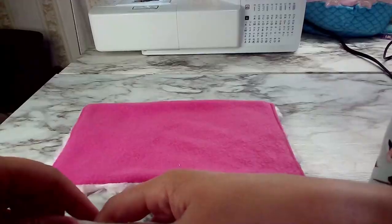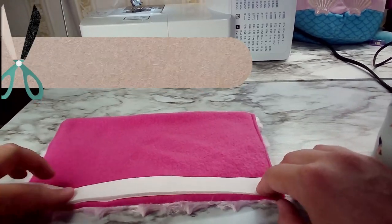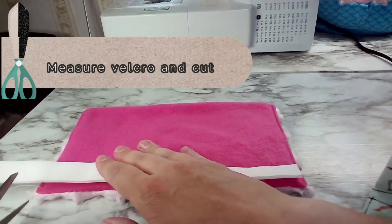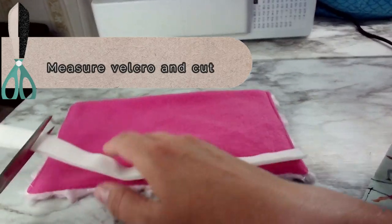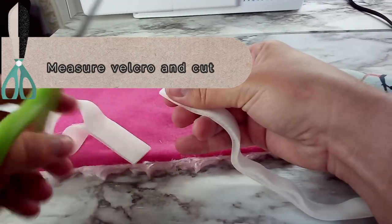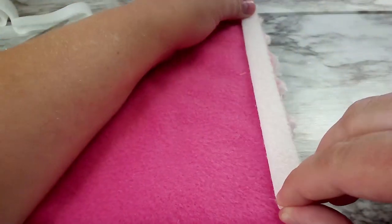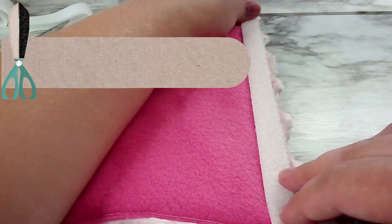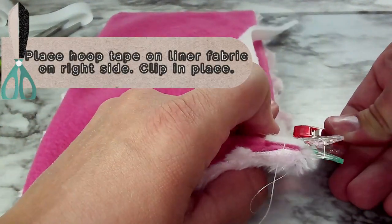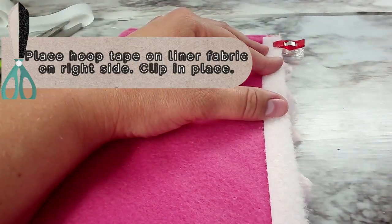Now that we are done topstitching, we are moving on to the next step: measuring our Velcro, or whatever we're using to secure it. I have both pieces here and I'm going to take my scissors and cut after measuring. This is a loose measurement — you can of course do a more precise measurement with a ruler — but this was easier for me as I was trying to get it done quickly.